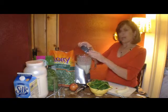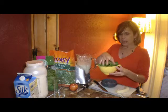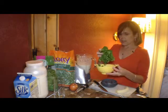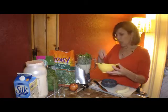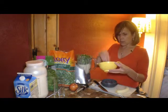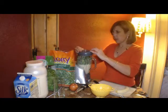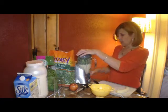With this one, instead of kale I'm using baby spinach. I love baby spinach as well — great source of greens, loaded with antioxidants, just like kale. But you can use any kind of greens: collard greens, Swiss chard, kale, baby greens, baby spinach. All excellent sources.